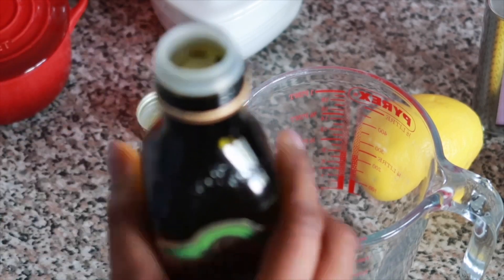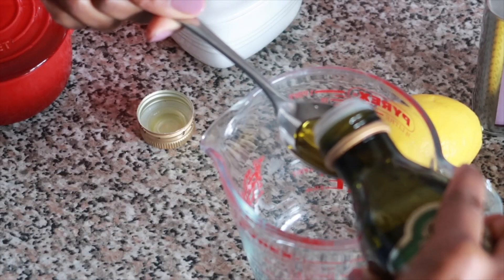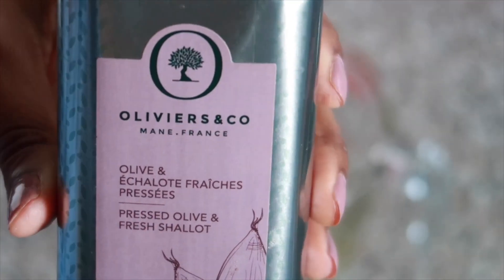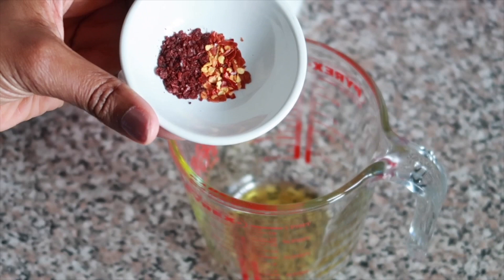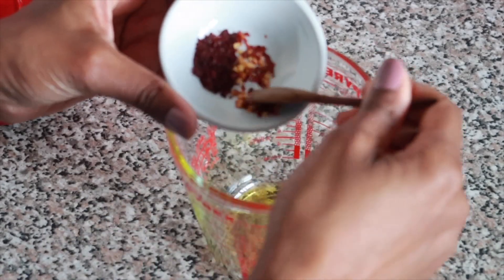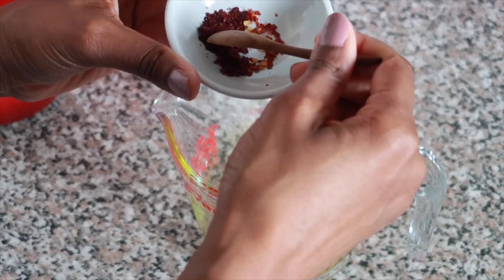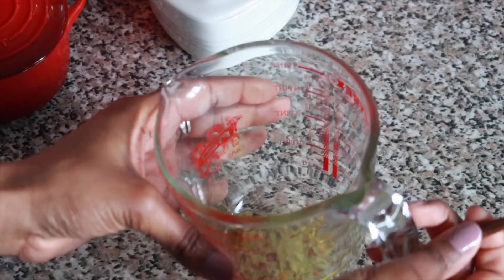I'm only making enough for one serving, but you can use the ratio that suits yourself. You should use at least three tablespoons of olive oil. I've added another tablespoon of oil and now I'll be adding the chili flakes and the sumac. I only need a little bit, so I'm going to use about half here and reserve the rest for right at the end.